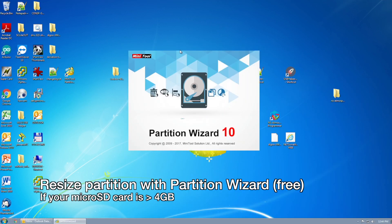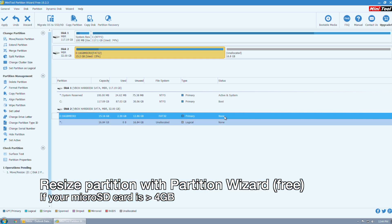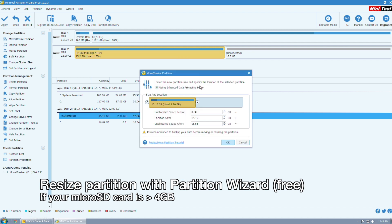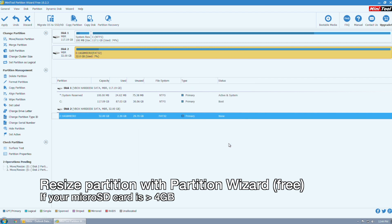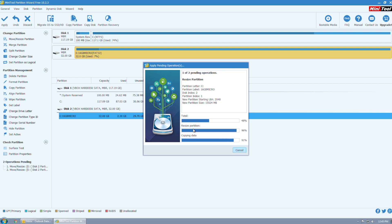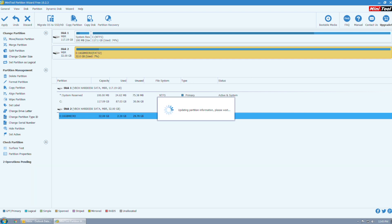If you use a micro SD card that's larger than 4 gigabytes, you want to resize it to get the most of it. The image itself is 4 gigabytes, but since you're writing it to say an 8 gigabyte micro SD card, the other 4 gigs won't be used, and you need to use a partition tool to resize it to make the most of it. In my case I'm expanding it from 4 gigabytes to 32 gigabytes, and this process should take a few minutes. After it's done you should have access to the full size of the micro SD card for ROMs and other applications.